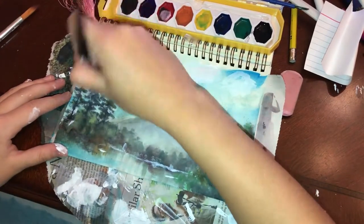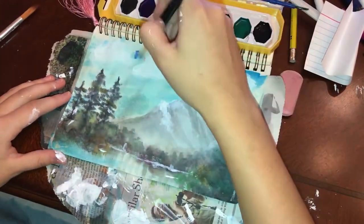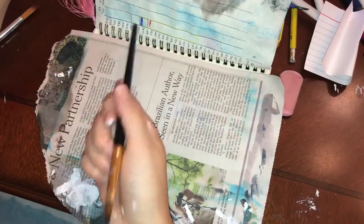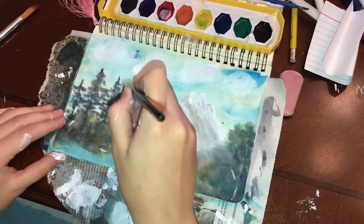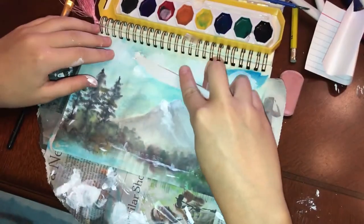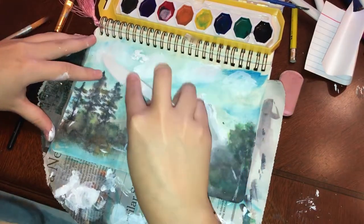If any of you guys have this problem or have a way to deal with it, let me know — I'm definitely interested. Also, what I'm showing you right now is that there's a blue and red ink leak from the page before onto my picture, so what I'm doing is taking white acrylic and making extra clouds with it to try and cover it up.